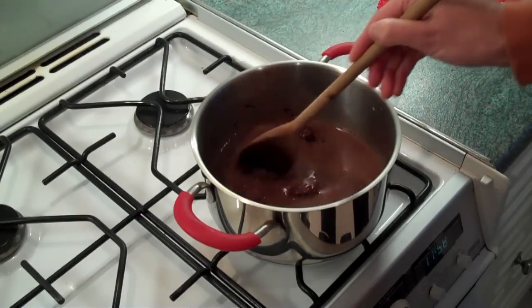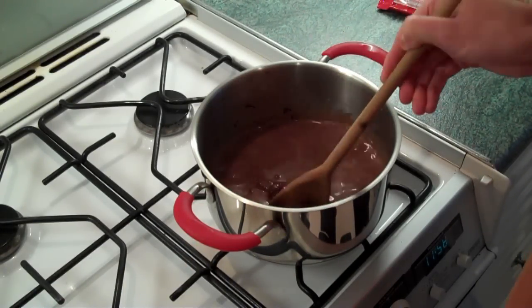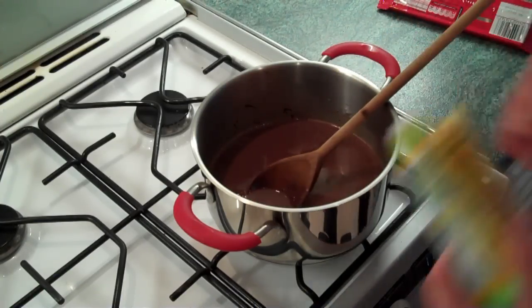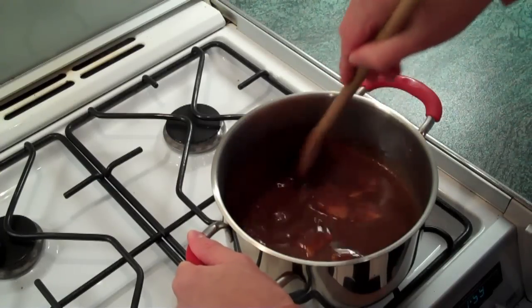In addition to that we're going to add a third of a packet of butter. In case you're wondering what a third of a packet is, it's about 84 grams. So I'm just adding in my butter. Make sure you keep stirring it.